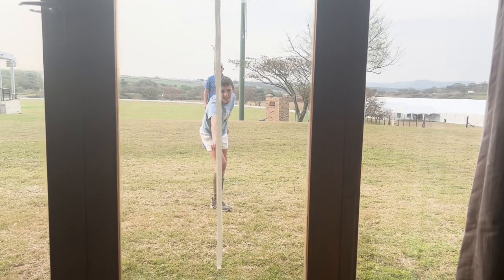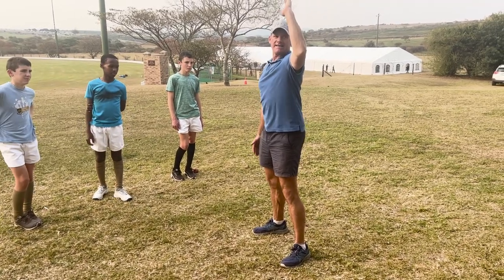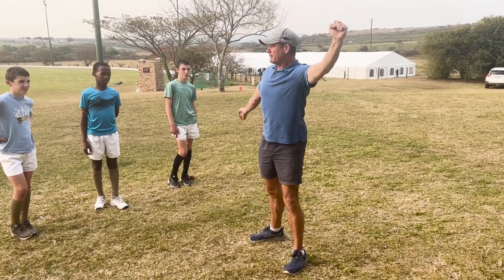I'm going to do the side-on to start. Front arm's up, the line's in the center of my body. Now I can check that I'm staying in a straight line. My head's up, my arm's up. All I'm going to do is pull to the target with my front arm and my back arm's going to follow.